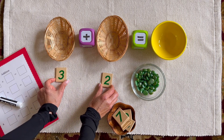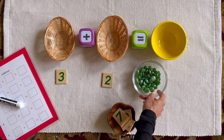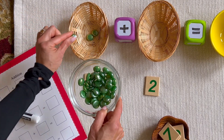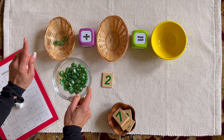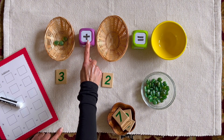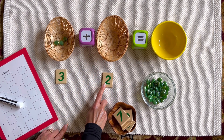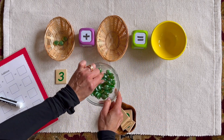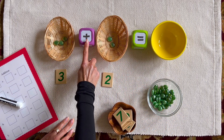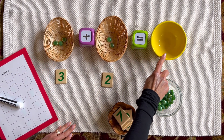Pick two numerals — start with smaller ones. This says three. Count and transfer one marble at a time, counting each aloud: one, two, three. Plus — plus means we are adding things together. This says two: one, two. Plus means we are adding things together, and the equal sign means the sum — what we end up with.